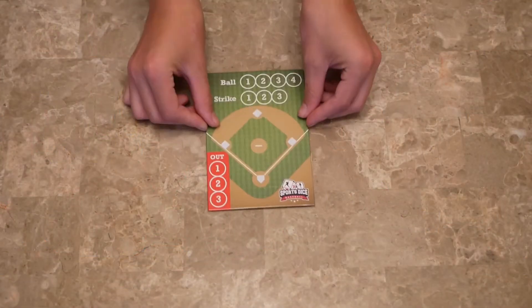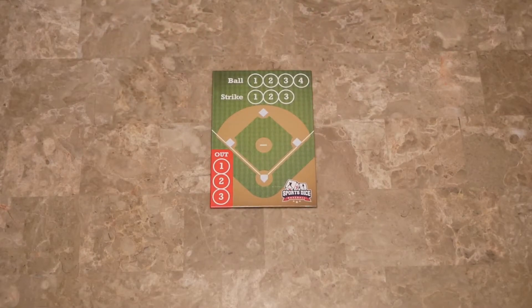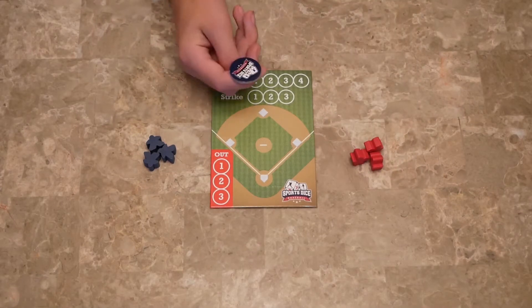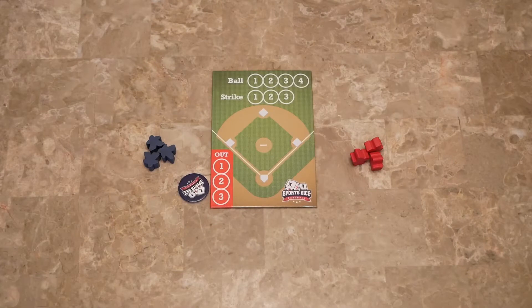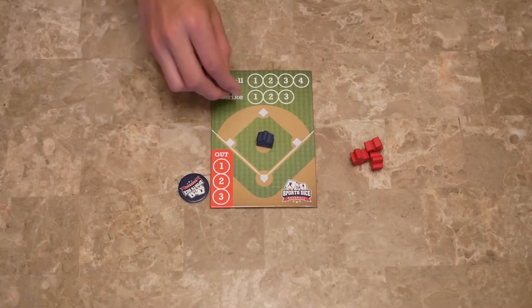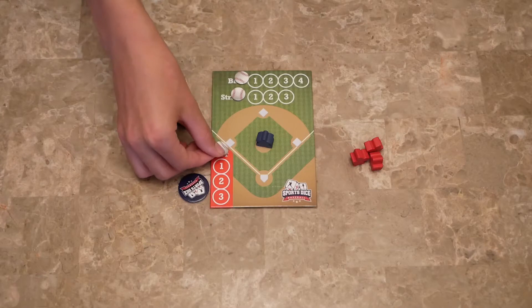To set up, place the field board in the center of the table. Each player chooses whether they're going to be blue or red. Then you flip the powerchip — we came up blue, so that player gets to choose whether they want to pitch or bat. Let's say they want to pitch, so they're going to be the pitcher. And we've got no strikes, no balls, no outs.